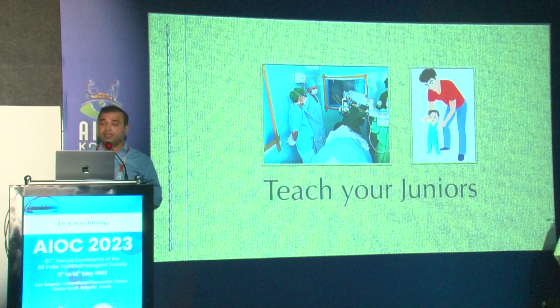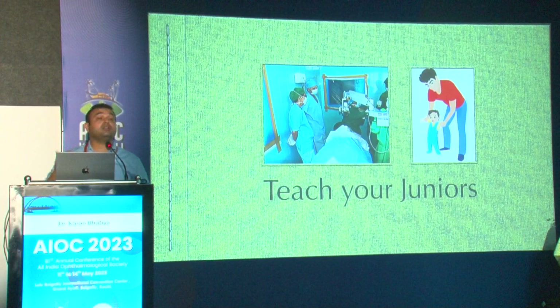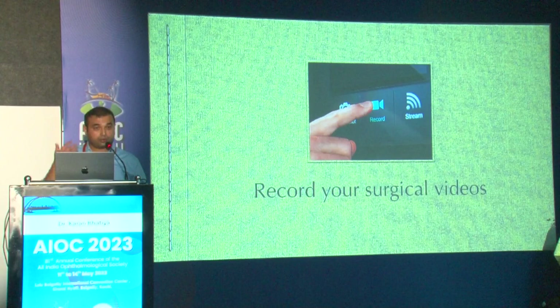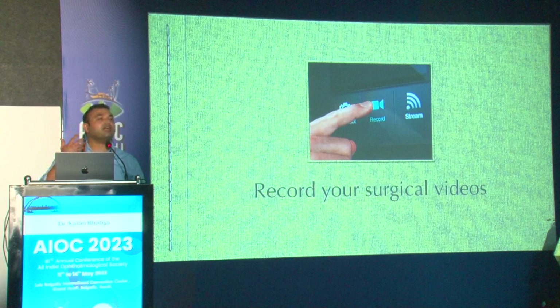It's extremely important to teach your juniors as well, because when you teach, you also learn more. Teaching is much more difficult than it seems. It's important to record your surgical videos so you can go back and look at what mistakes you made — and it's also useful for presenting at conferences.